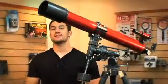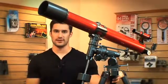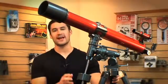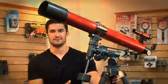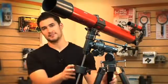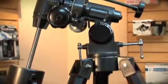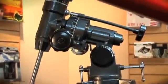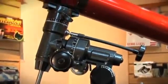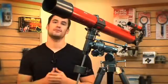A more advanced and precise type of mount is the equatorial mount. An equatorial mount follows the rotation of the earth and only requires you to move one axis to track something in the sky. What I really like about the equatorial mount is the way that it's made. For example, if a car drives by while you're using it, because it's sturdy, it's going to reduce that vibration and allow you to keep track of your object in the sky. This is available on our RP-300 and RP-400 models.